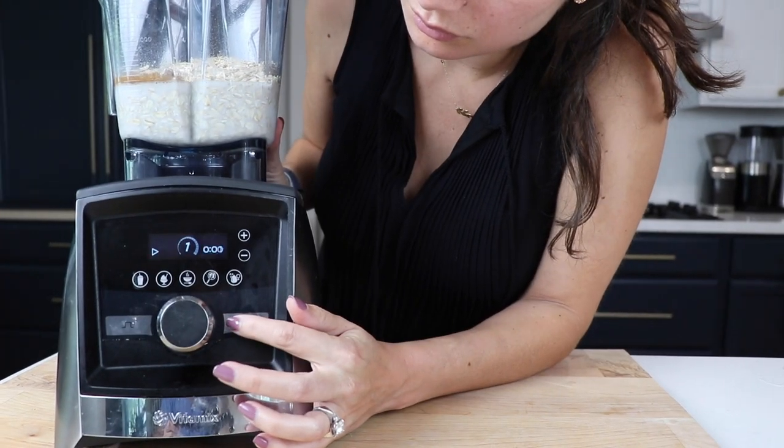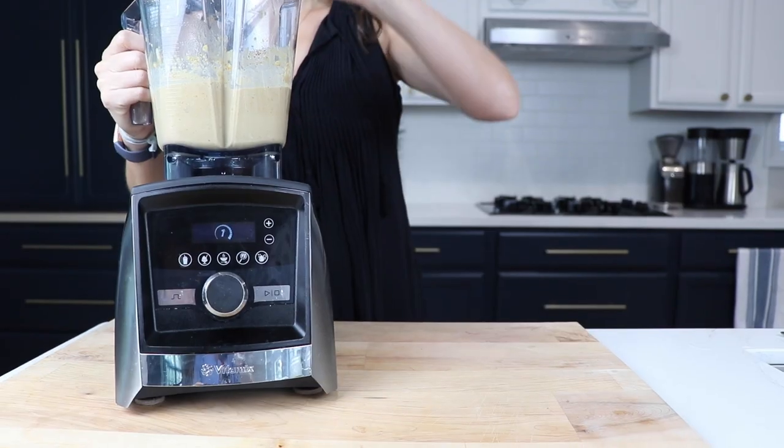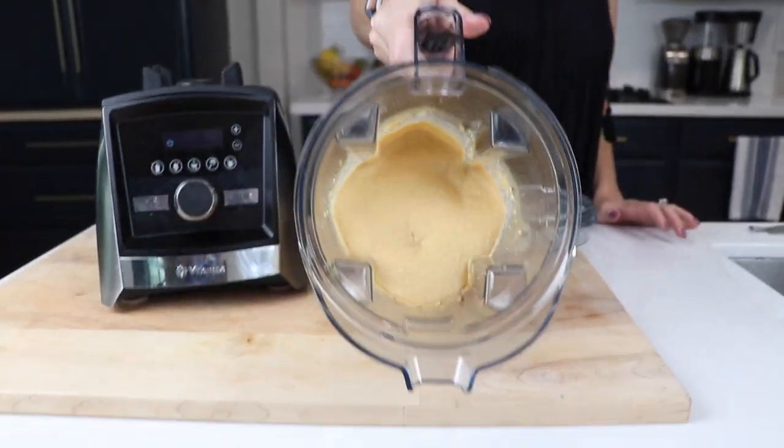We forgot to put them in. We'll put the top on, blend on variable speed 10 for about 20 seconds till everything is combined and smooth, and then we'll do the pancake thing.